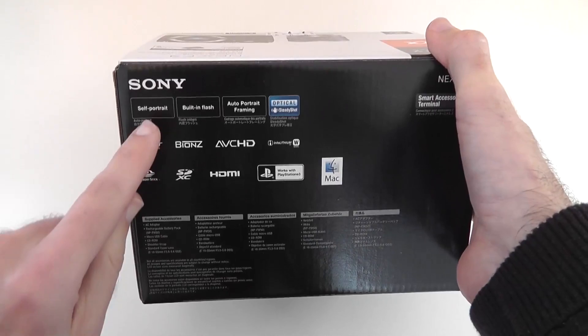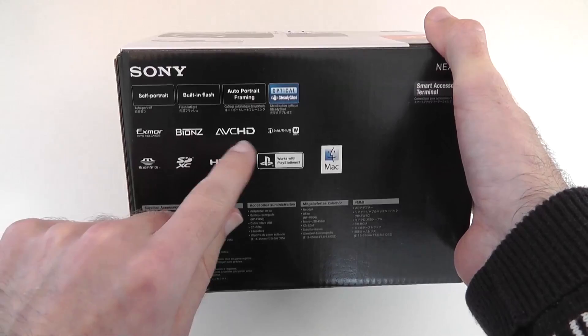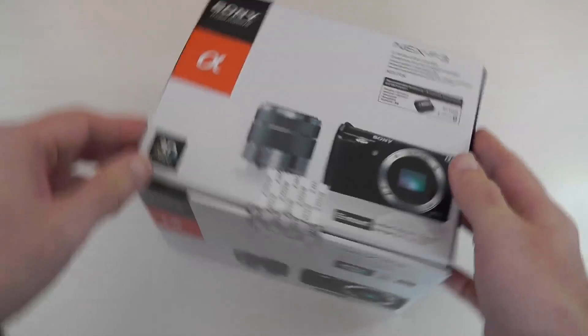A quick look around the box: we've got some new features listed here — self-portrait mode, built-in flash, auto portrait framing, optical steady shot, Exmor sensor, and Bionz AVCHD. This camera shoots full 1080p video.